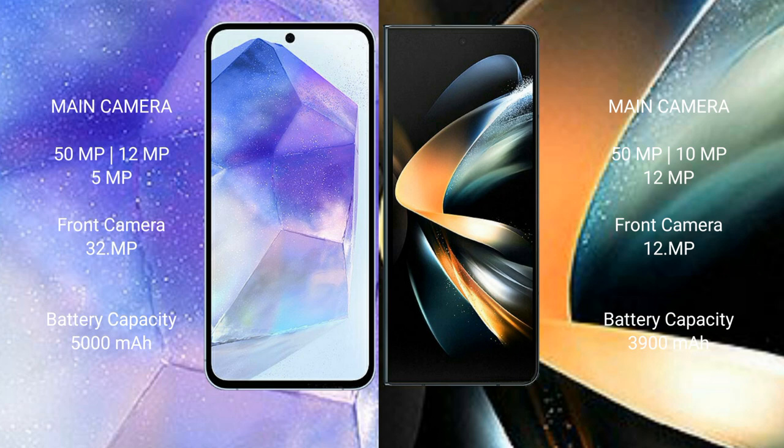The Samsung Galaxy A55 has a 5000mAh battery with 25W fast charging support. The Samsung Galaxy Z Fold 4 has a 4400mAh battery with 25W fast charging support.